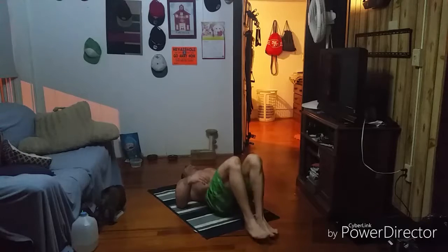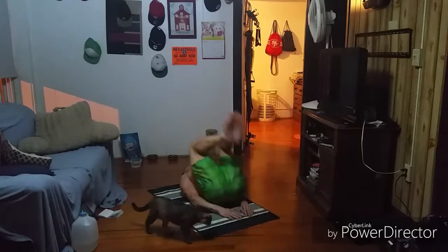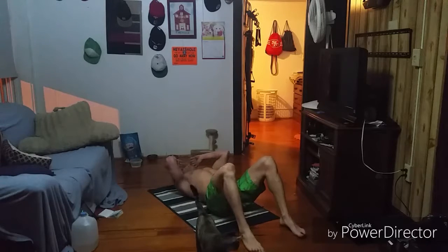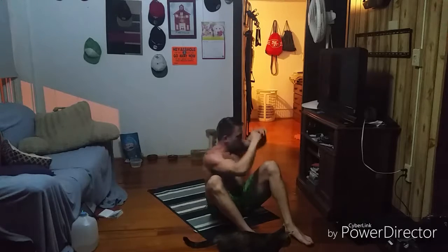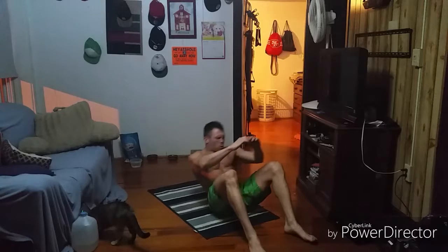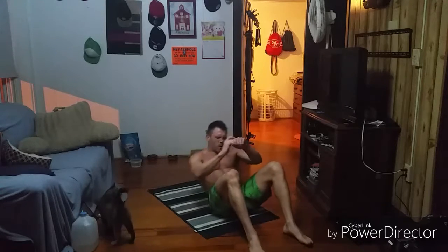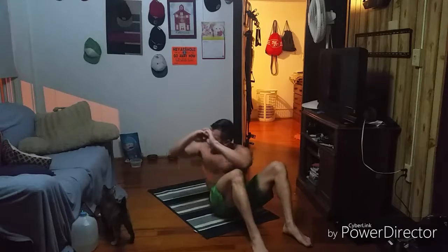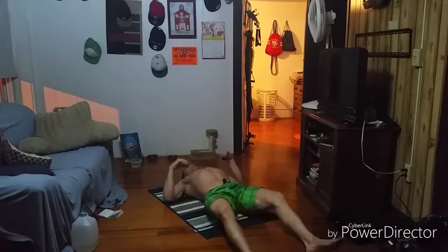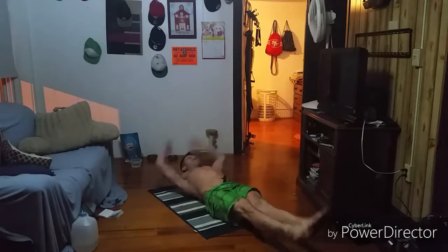Here we go — sixes! Reverse crunches, big breath: one, two, three, four, five, look at those knees, six. Good work. Big breath — twisting sit-ups, six aside: one, it's burning baby, one, two, two — think about using that core — three, squeeze the butt on the sit-up, three, four, squeeze that butt, use that core, four, five, five, six, and six. About two and a half minutes left. V-ups, six reps: one, two, three, four, five, six.